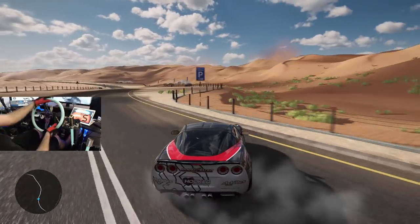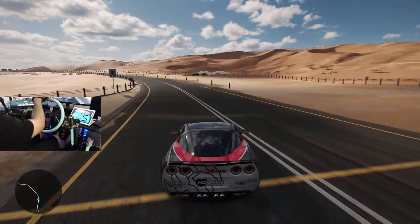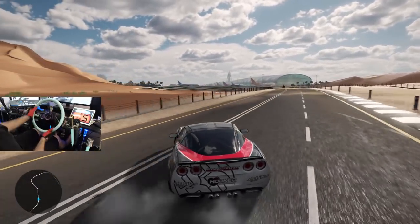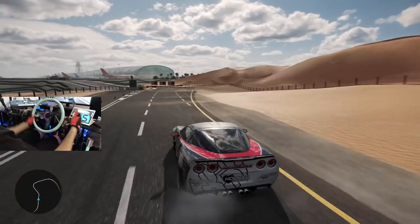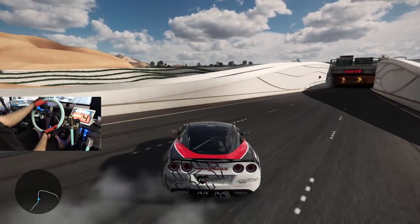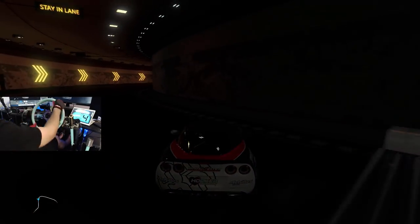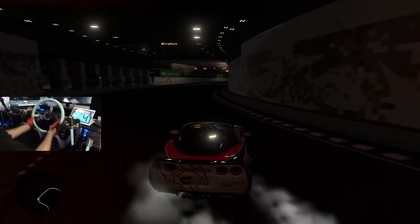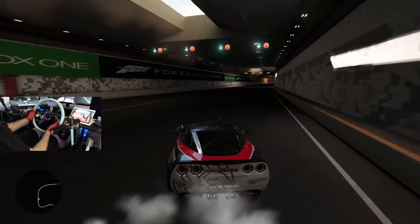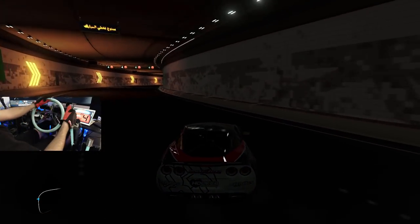If you guys haven't noticed recently, I've been trying to drive a lot more on less e-brake and more just using weight and clutch kicking, not relying as much on my e-brake as I used to — I'm trying to smoothen my style. A little left-foot brake without smacking the wall. I think we managed — other than tapping the wall a little bit — to save Dirk's car here at Dubai.